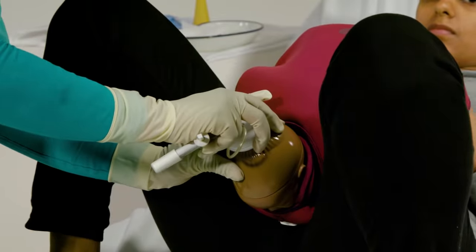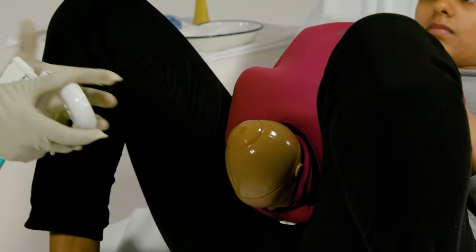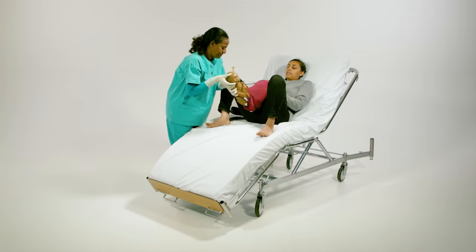When the head is delivered, release the vacuum, take off the suction device, then deliver the rest of the body.